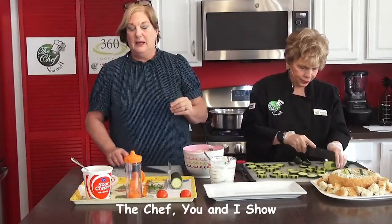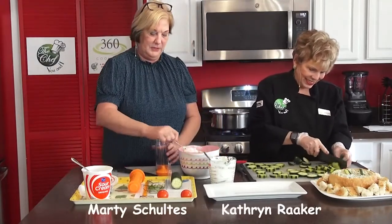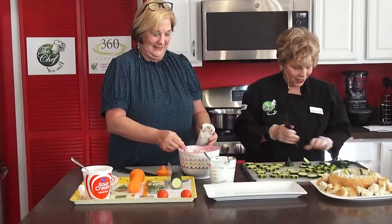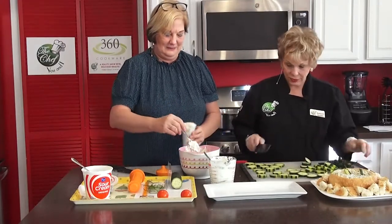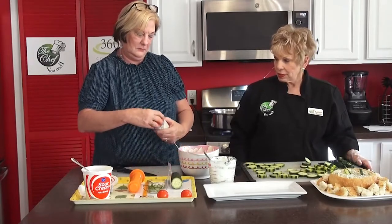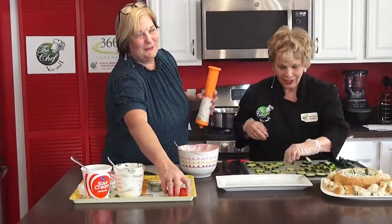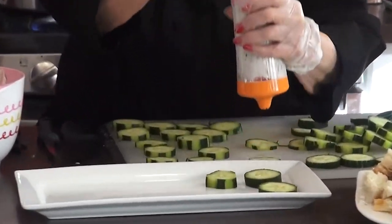We're going to pipe this mixture onto the cucumber slices. I'm going to let Katherine do the piping while I get the tomatoes ready for garnish. Have you ever noticed the prettier something is, the faster it goes at the buffet table? Let me try this first... okay, she's got a little bit more than she bargained for there — it's like a Lucille Ball situation. Maybe just a dollop. Try it — just a dollop. You did it! This is not as easy as you think.